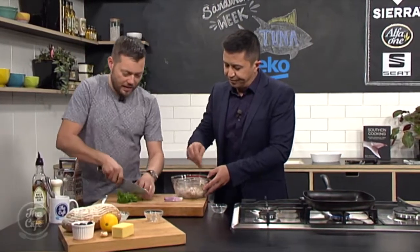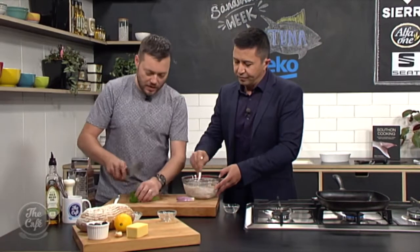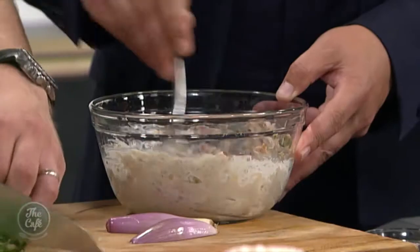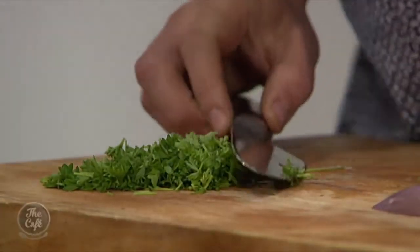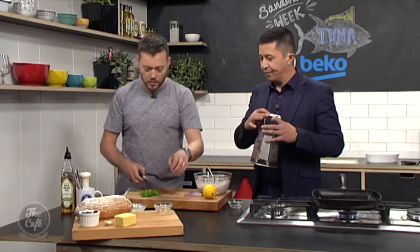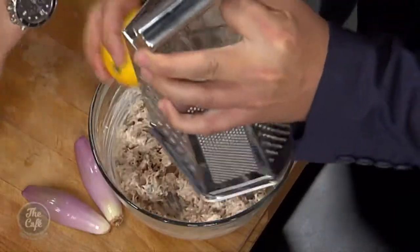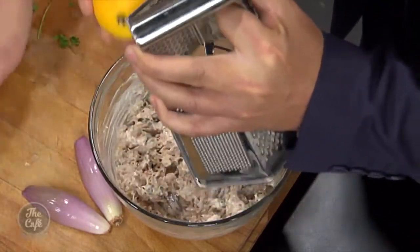Get that in there — you don't want too much, just enough to bind it together and make it creamy. A little bit of parsley as well, just going to roughly chop that. And then seafood loves lemon, so I'm going to put a little bit of lemon juice in, and then on the finest setting on your grater you can grate a little bit of zest. That's going to help it all pop as well. Straight in there — not too much, just a little bit.